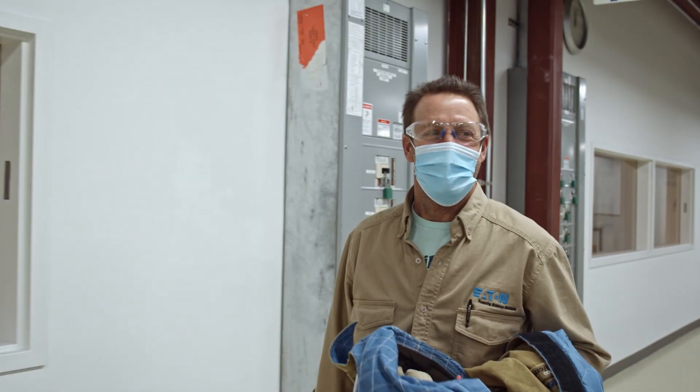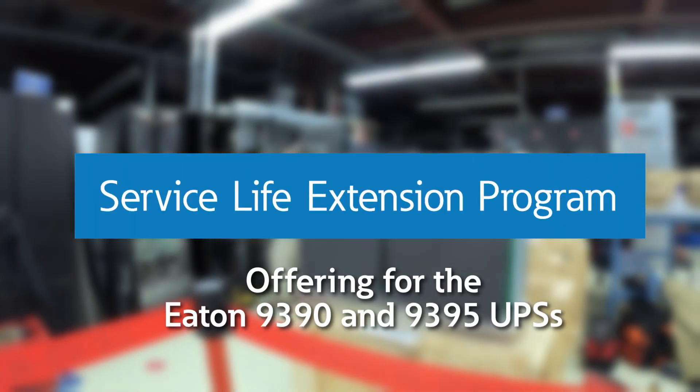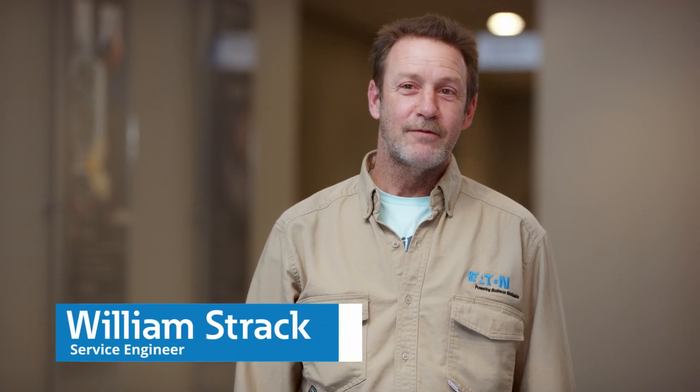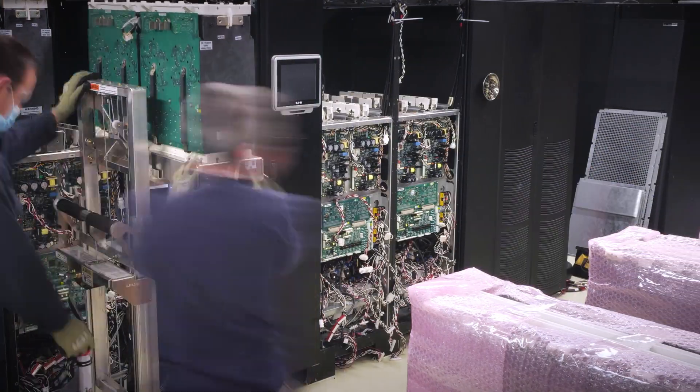When you have a UPS, you have it because your need for power is critical. We've developed the Eaton Service Life Extension program to maintain the reliability of UPSs that have already been in service for an extended period of time. It's a program to change components within the equipment to extend its life another 10 years.